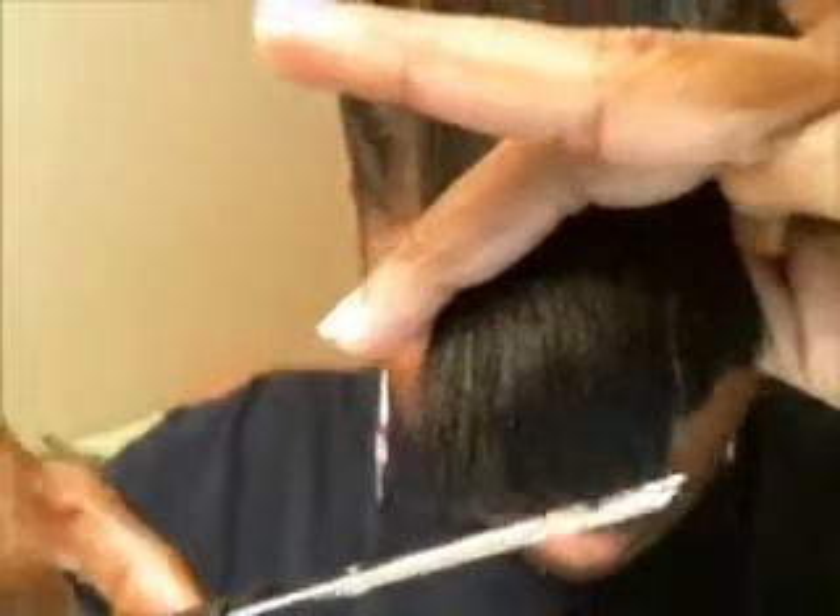Sorry, that's my son in the background making all these weird noises. Right now I'm just trimming some little ends and odd hairs that are staying out of place.